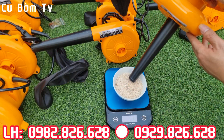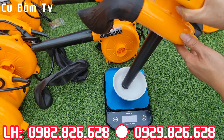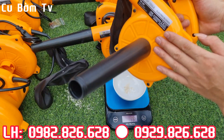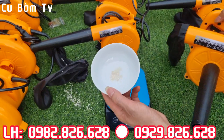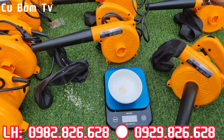Đây là gạo ăn này. Các bác thấy chưa - quá là ok luôn. Gạo ăn mà nó thổi được như thế này thì các cái bụi bẩn nhỏ thì phải nói là quá đơn giản luôn các bác.